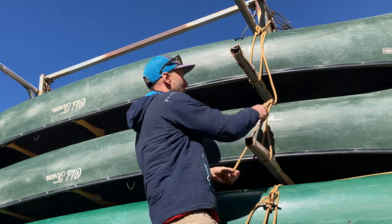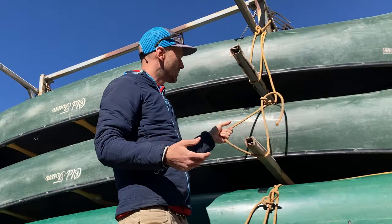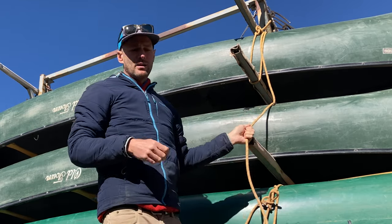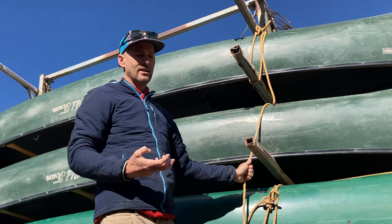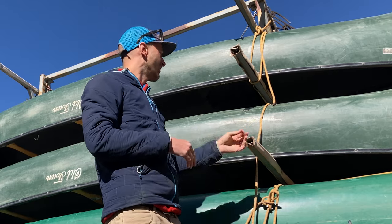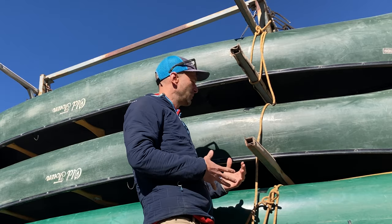So what I'm going to show instead is a wrap system that is going to be just as tight as the trucker's hitch but much less likely to slide. Especially if it were to rain, all of these ropes are going to expand just a little bit. We want to get something just as tight as we can and something that won't slide horizontally.